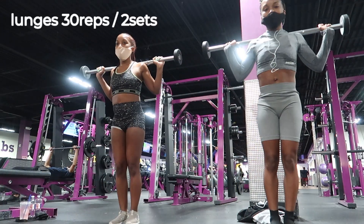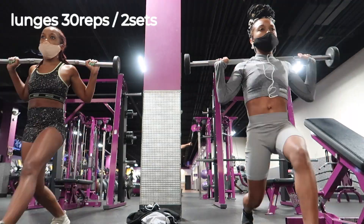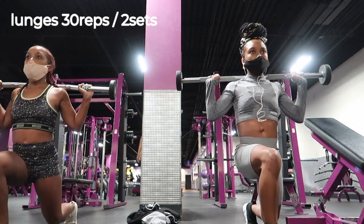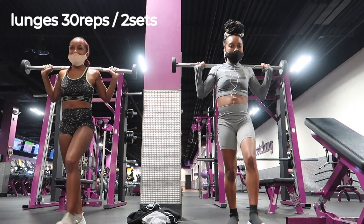So obviously the first thing we did was stretch when we got to the gym. We're starting off with lunges, and these target the quads, the glutes, and your hamstrings. We're using ten pound weights over our shoulders — weighted just helps target the areas a lot better. You feel a lot more with your mind-to-muscle connection.